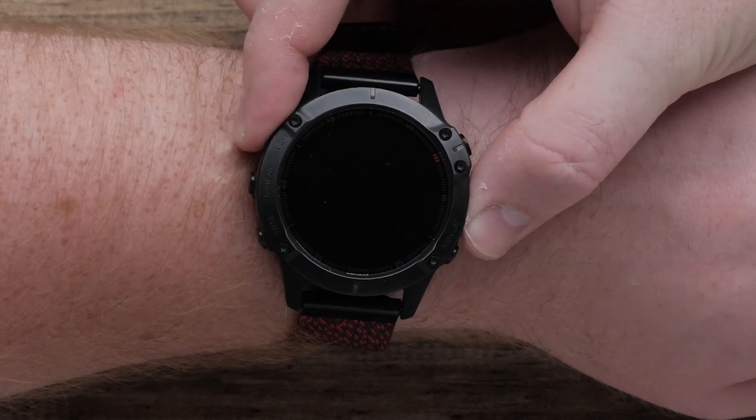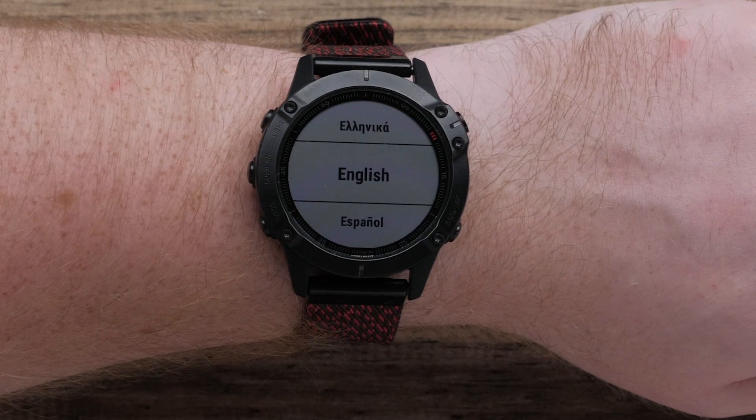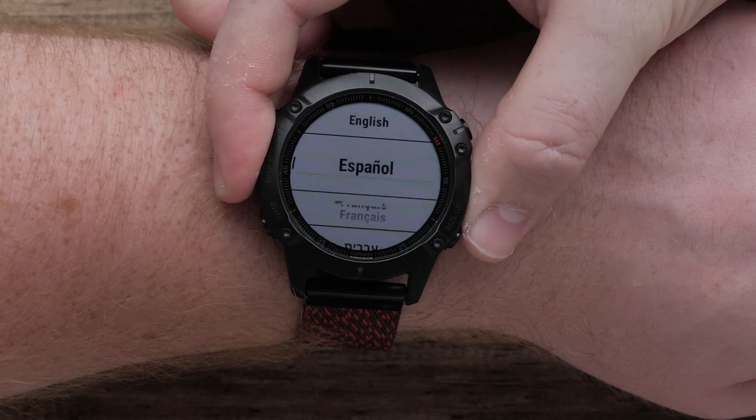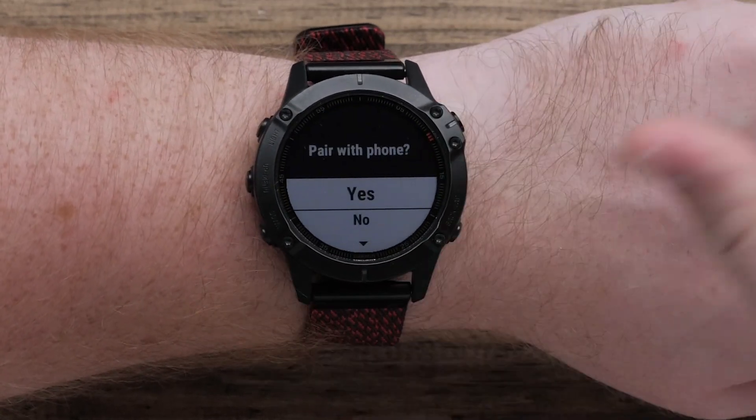First, let's power on your watch by pressing the light button. Use the up and down buttons to scroll through the language options, and press the start and stop button to select your language.